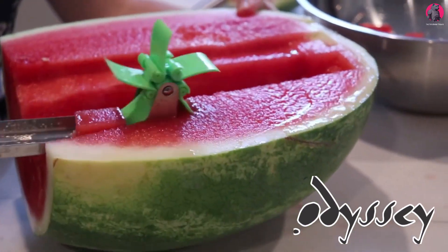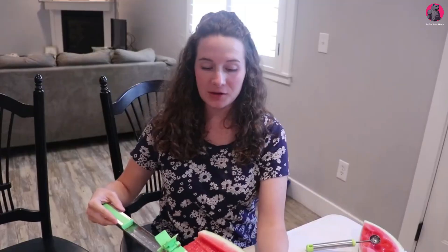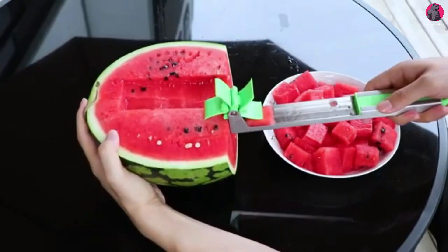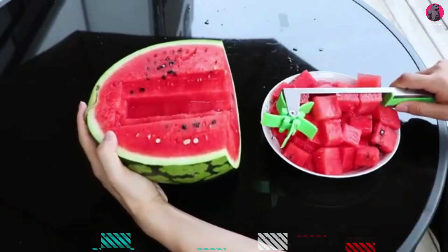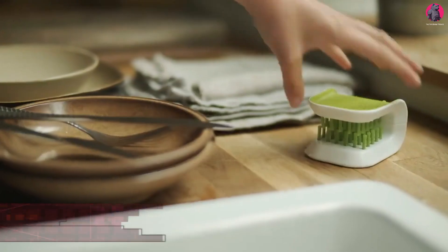This was created by an American company called Odyssey. It is suitable for cutting not only watermelons but also melons and other crops of the gourd family. It immediately cuts the pulp into small tidy cubes and even allows you to take out absolutely all the pulp up to the rind. You can get this for only $30.